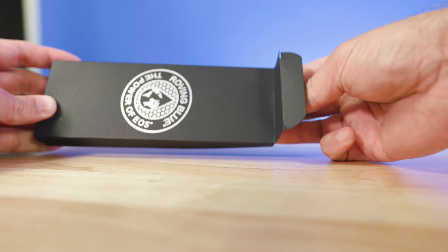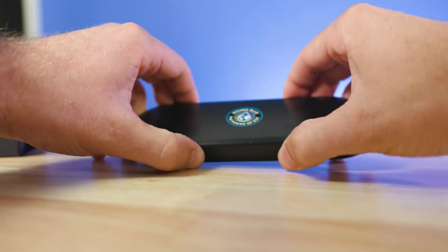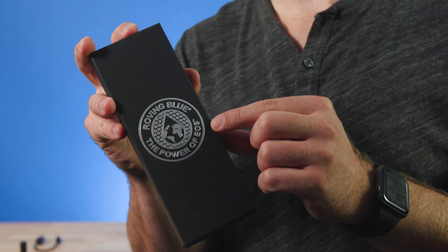Roving Blue is a small Wisconsin-based company that has been in business since 2014. Their products are built around a new and highly advanced ozone generator made specifically for water. It's called an electrolytic ozone generator, or EO3 for short — I'll stick with EO3. Are you intrigued? So was I. What is significant about this technology and how does it change the water game?